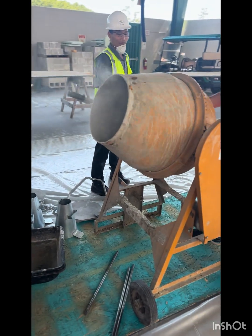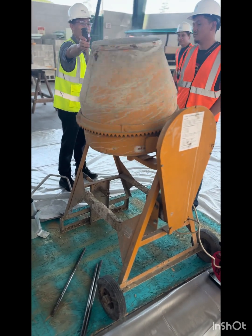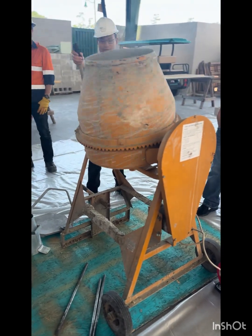We then start up the cement mixer and let it mix, which is important to do in the pan rather than the cement mixer.